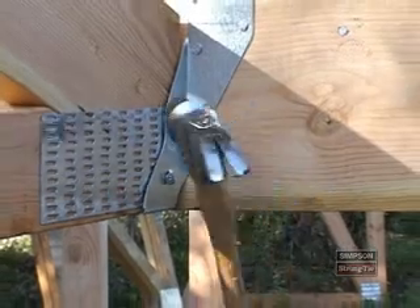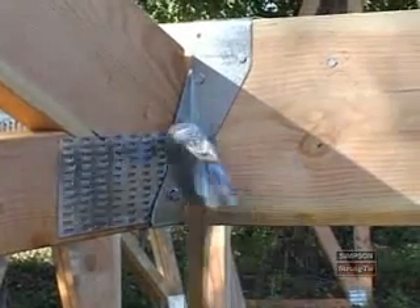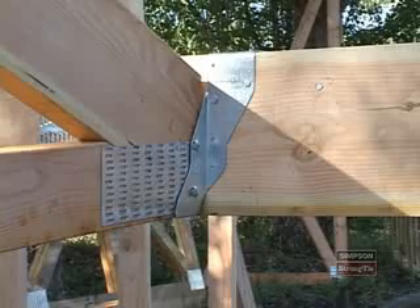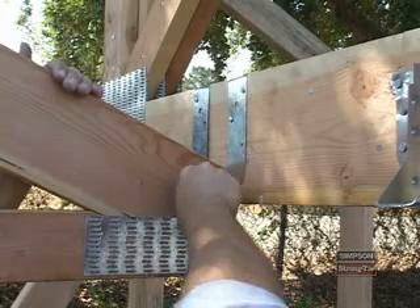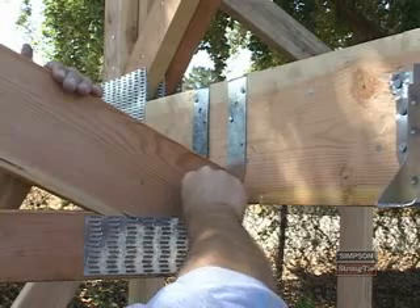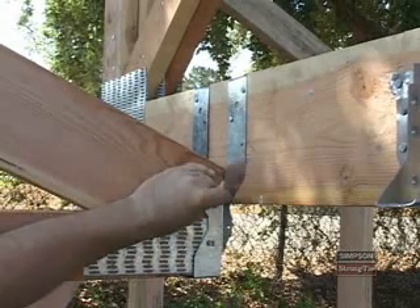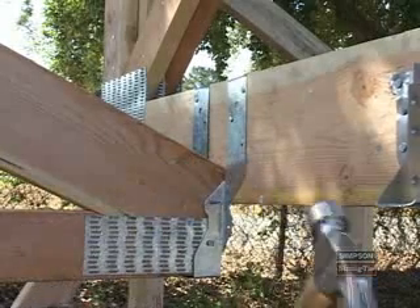The minimum nailing method for the THA-29 requires double-shear nailing. You must drive four 10D commons at an angle through the side plates so that they go through the truss and into the supporting member. Here is what a correct installation looks like. For all other THA models, the minimum nailing method doesn't require double-shear nailing. In that case, you can easily straighten the double-shear tabs and drive the nail straight into the truss. For single-ply trusses, use four 10D by 1.5 nails. For two-ply trusses, use six 16D by 2.5 nails.